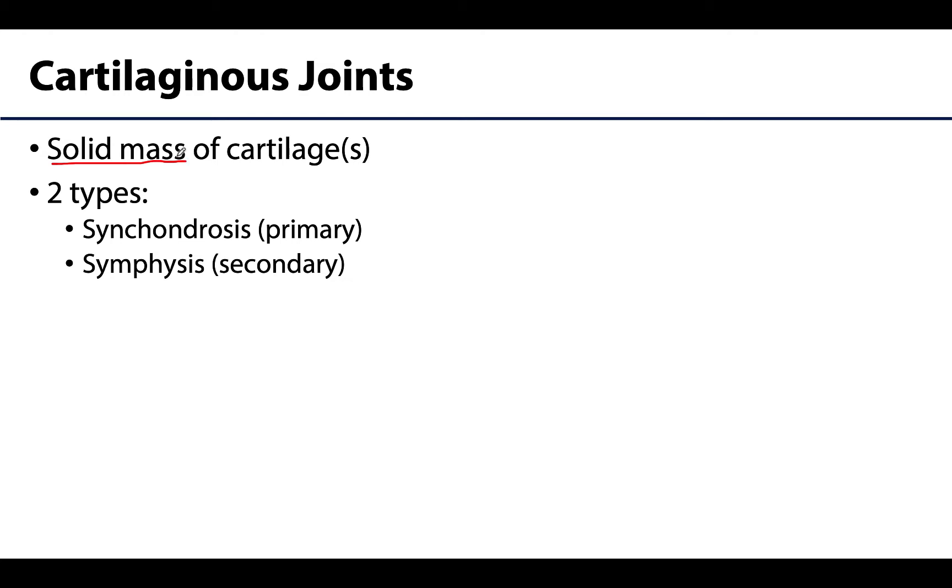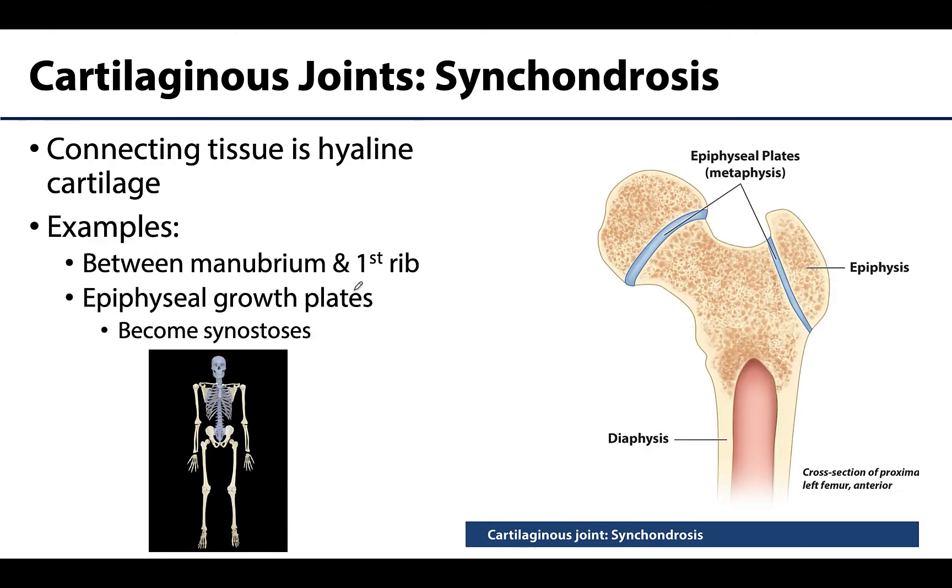Instead of the three types like we had with fibrous joints, there are only two categories of cartilaginous joints. The first is the synchondrosis, which has bones connected by a solid sheet of hyaline cartilage. Don't confuse this with a syndesmosis even though they sound similar — this joint has 'chondra' in the name, and we know that means cartilage is involved.